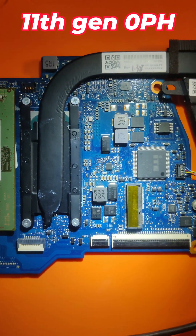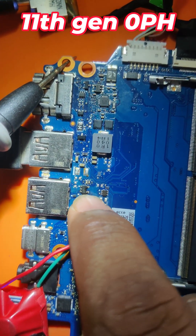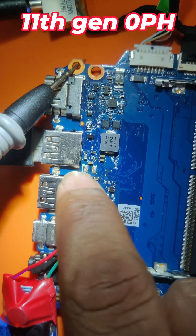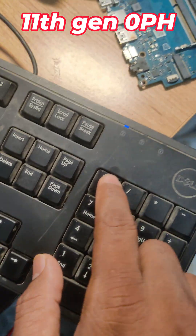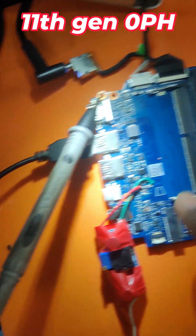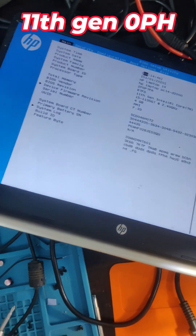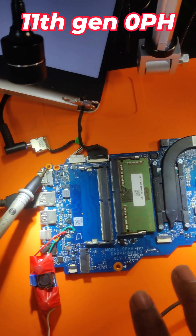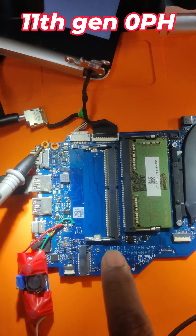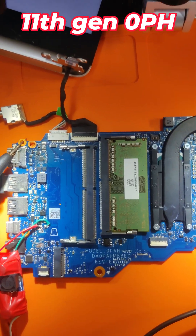USB was not working, but I replaced this and now the problem got solved - USB is working. Final testing: once it gets heat, the light is also coming and the display is working fine. If you have any doubts or are facing issues regarding this motherboard, please put it in the comments and I will give you a solution. Thank you.